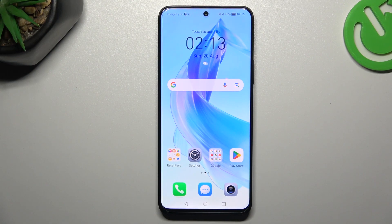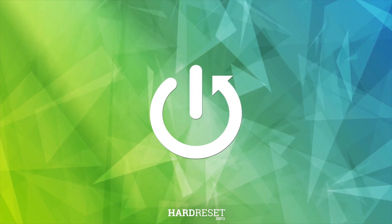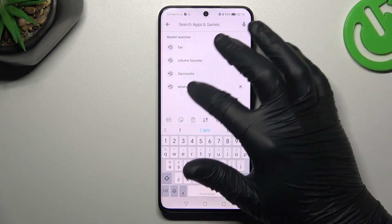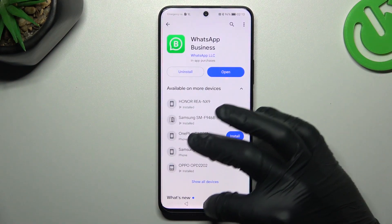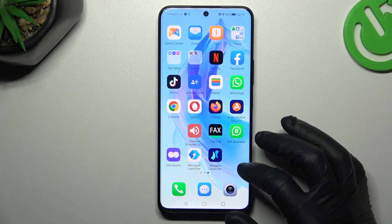Hello guys, today I'm going to show you two methods to install two WhatsApp applications on the Honor 90 Lite. In the first step, open the Google Play Store and look for WhatsApp — but not the normal WhatsApp app, look for WhatsApp Business. Install that one and by this quick way we have two WhatsApp applications from the official source.